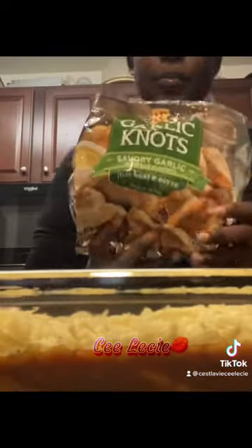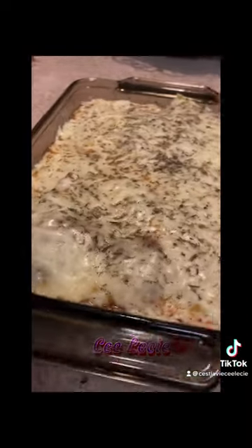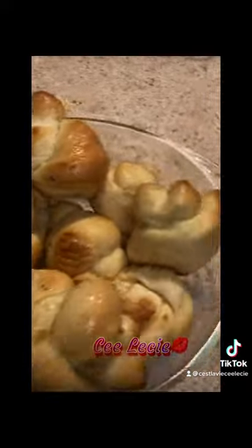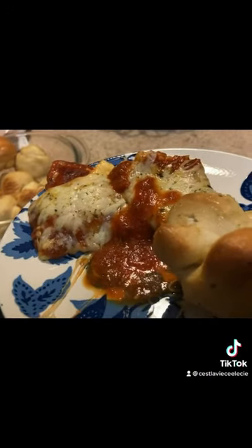Boil your ravioli, get your sauce together, season it up good, boil it up, pour it over the ravioli, cheese it up, put it in the oven at the same time as the garlic knots to melt the cheese. And yes, the garlic knots bake in the bag — and they are so good.